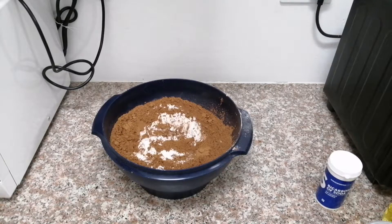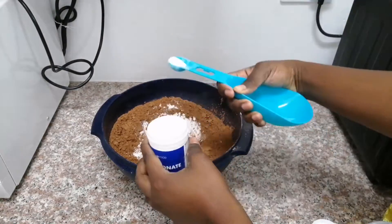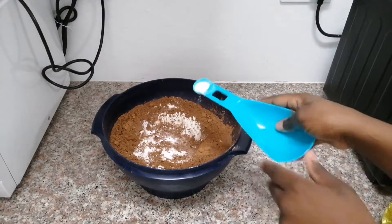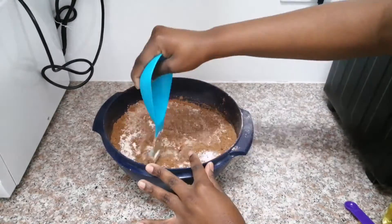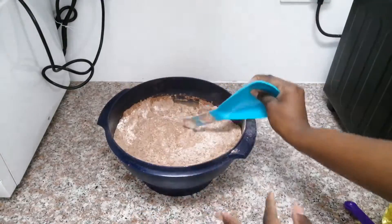After you are done with your cocoa powder, the next ingredient is your bicarbonate of soda — we are adding four teaspoons. After that, you're going to add one teaspoon of salt, just sprinkle it through, and then we mix everything together. Now I'm going to set aside this container and we are going to start working on our wet ingredients.